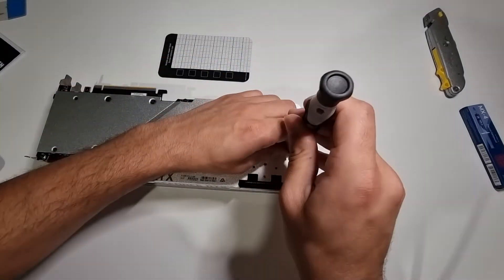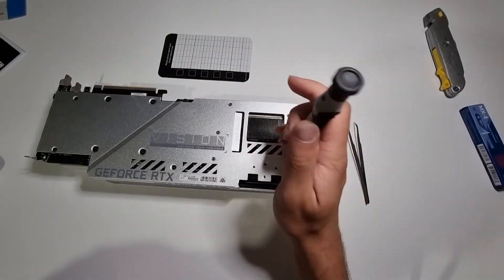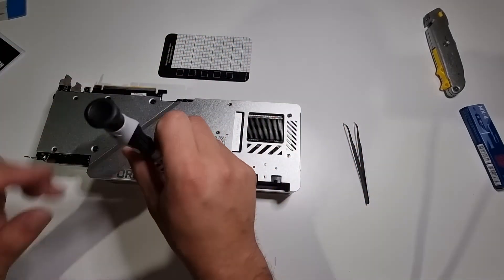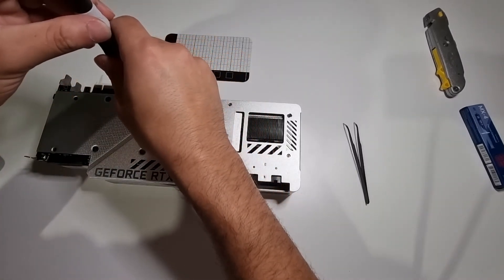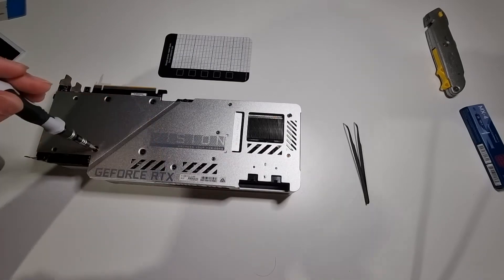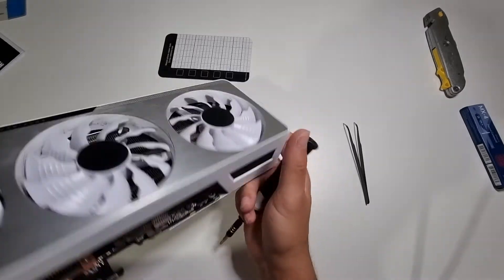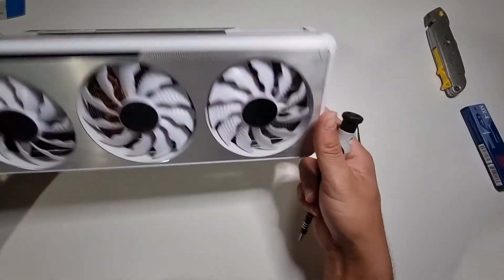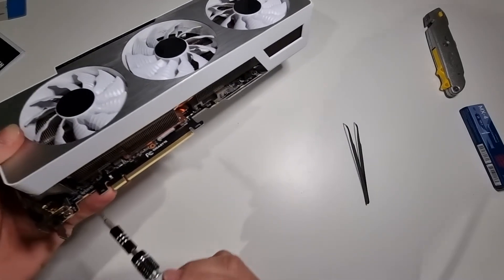Final last screw. I haven't tightened any of these screws yet — I've just put them into the individual slots. I'll go around once more at the end and tighten them all up. Going through each one: tightening, tightening, tightening. The screws are all in now. There we go.